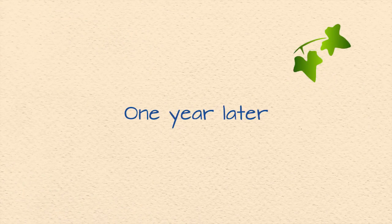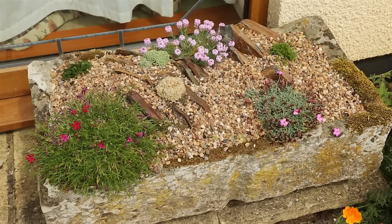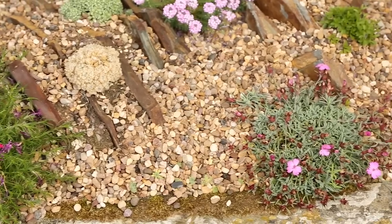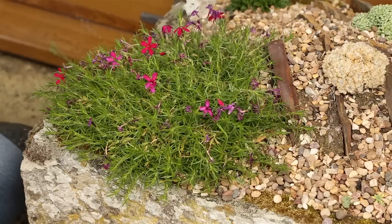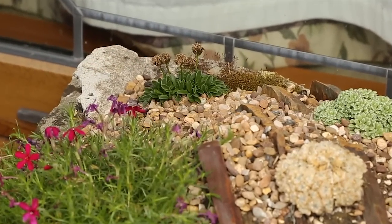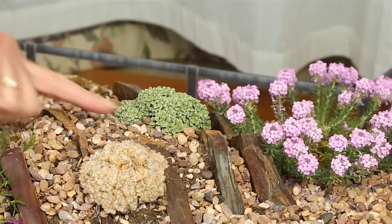I thought it would be interesting to revisit the alpine trough one year later — it's now June, so let's see what's worked and what hasn't. What I didn't know at the time of planting was that we would have an unseasonably hot dry spell immediately afterwards. These plants were chosen to withstand just those conditions, but they were immature and had scarcely had time to put down any roots. So those that have done well must be super tough. The alpine phlox has done really well — lovely reddish-pink flowers just gone over now, but it was an absolute picture a couple of weeks ago. Over here the globularia has survived pretty well; we were treated to some lovely fluffy blue flowers a few weeks ago.